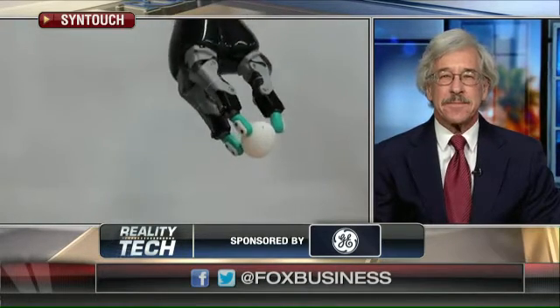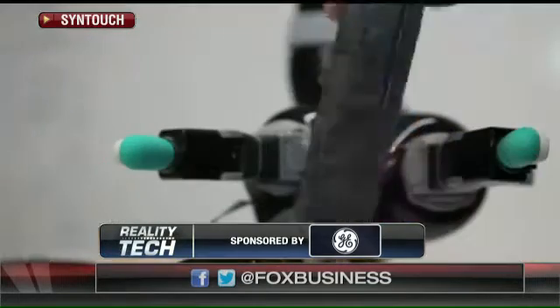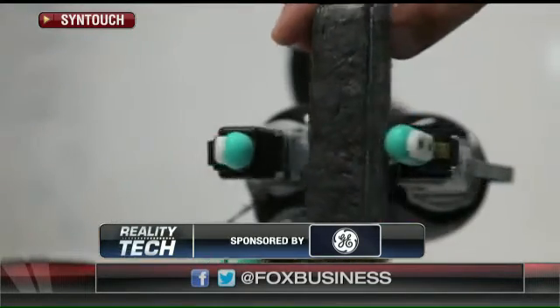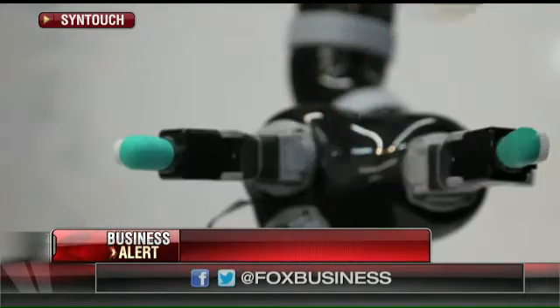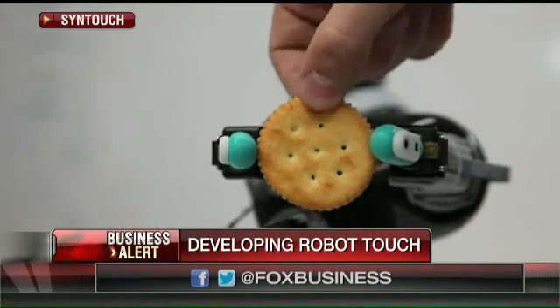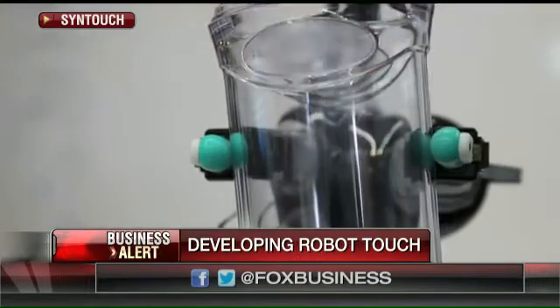So we're watching incredible video. You already know your robots can do this, but our viewers — we're seeing the robot hands picking up eggs and otherwise small objects, a little styrofoam as we're watching now. You receive grant money from the U.S. Department of Defense. What are the potential applications you're most excited about?